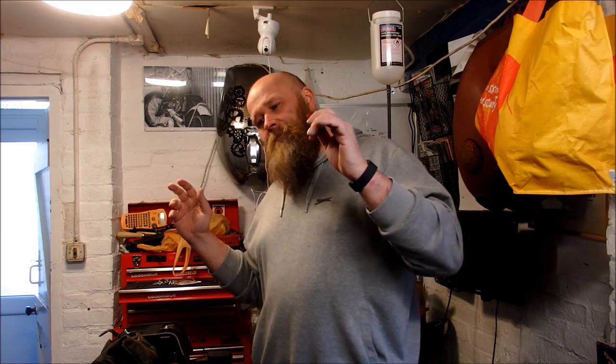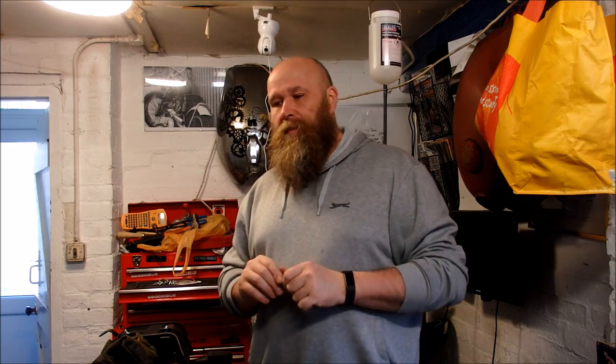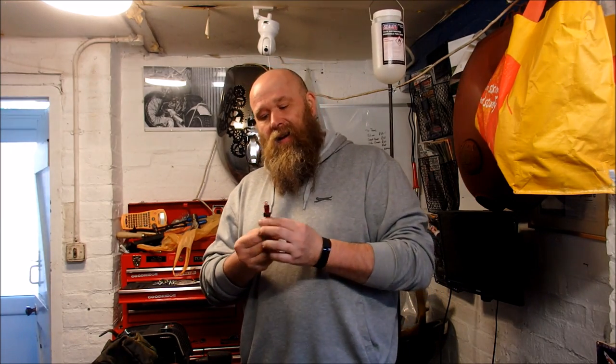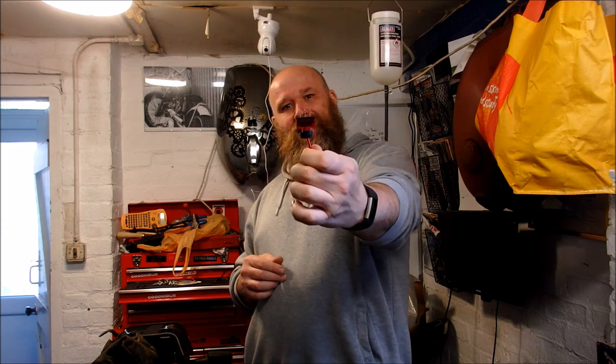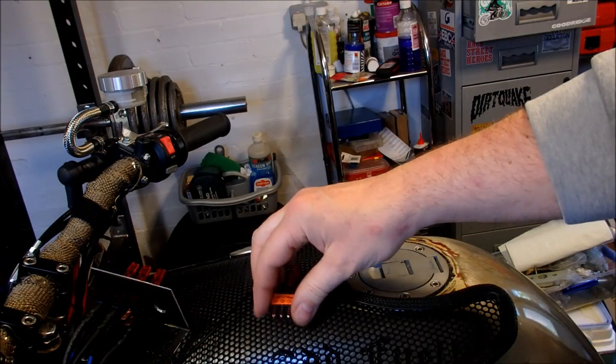Welcome back to GTS Garage. Today we're going to look at the art of electrics. I'm not a qualified electrician, but as a hobbyist I am wiring in a number of lights to the project bike. I thought it worthwhile to go through and show how I do it - not saying it's the absolute best way, as there will be professionals who can do it better. Given that I'm going to wire in four or five of these lights, I thought I would show you.